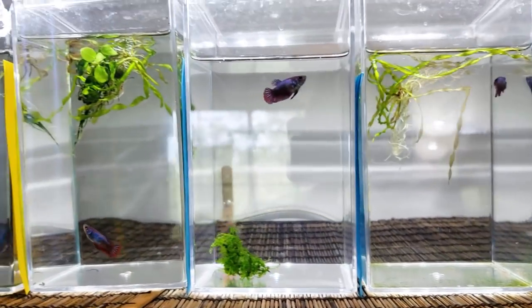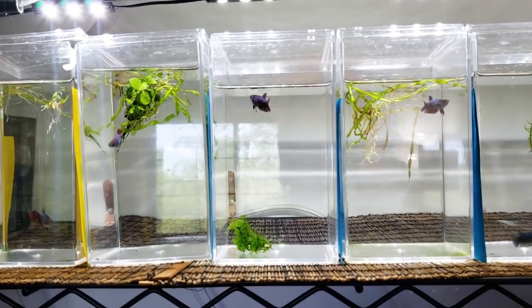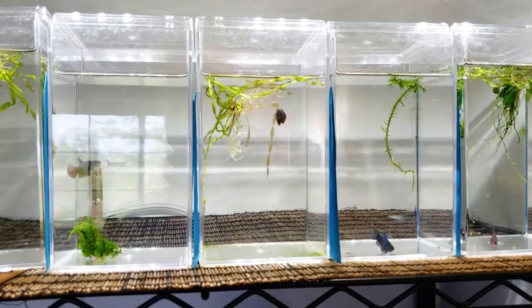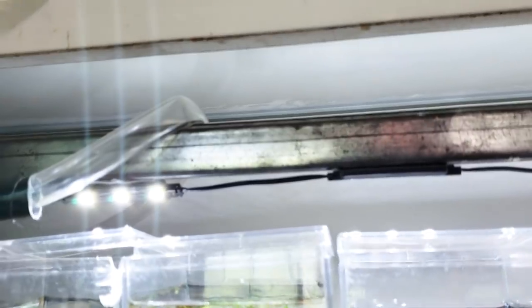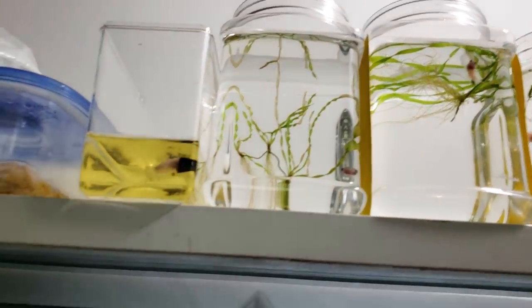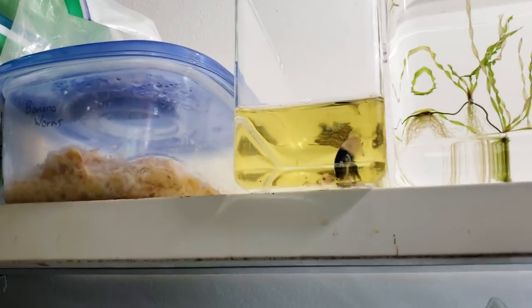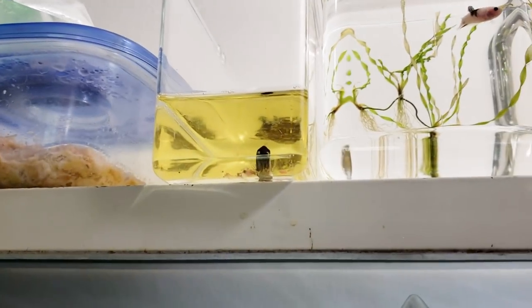These guys are probably going to be the fish available at Aquashella to buy. Most of these are females — they're metallics, but they can marble, reverse marble, and become first cellophanes and then koi, which is kind of cool. And this girl is my two-faced girl and she's not doing super well, so she's in her own container. And that's my banana worm culture.